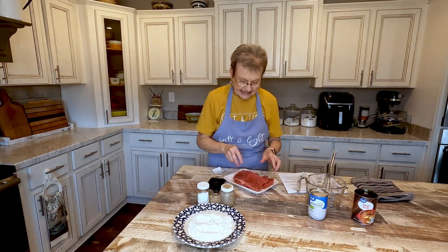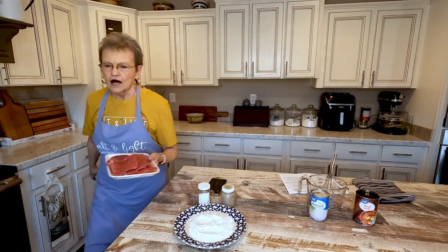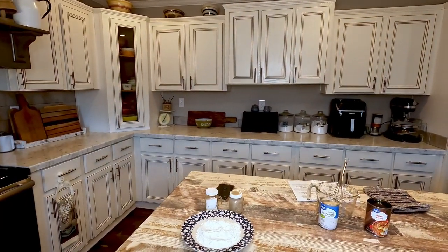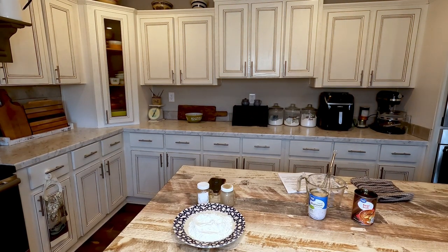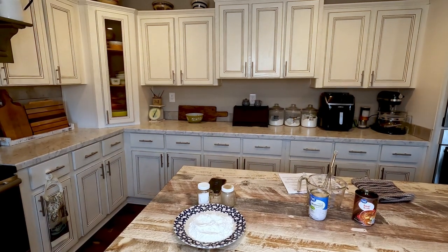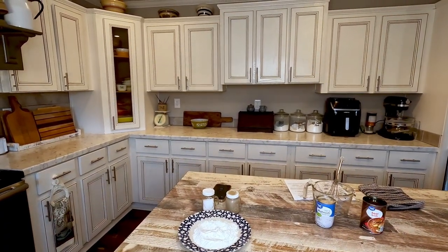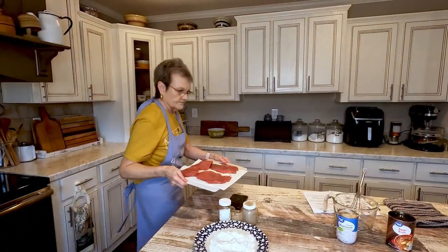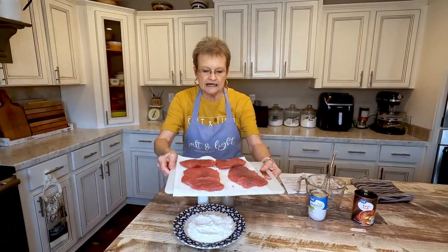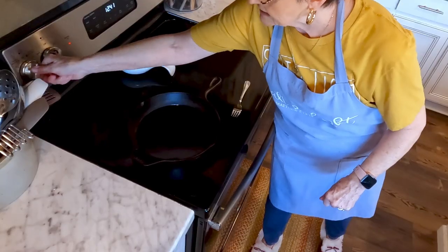I wanted to show you this, and I'm about to go to my sink and wash it. Some of you are going to say you don't have to wash it — well, you may not have to, but I do. I put it on a paper towel and I'm going to turn my skillet on on my stove.